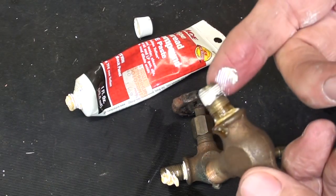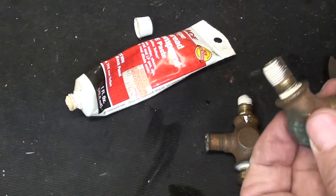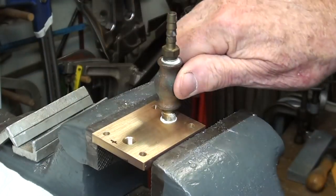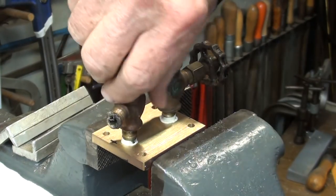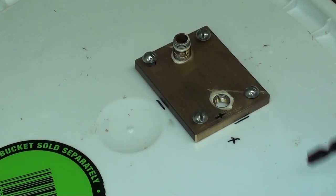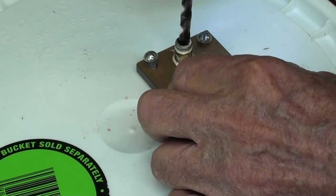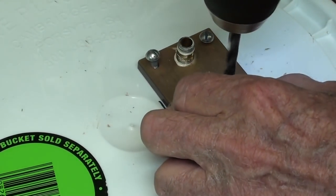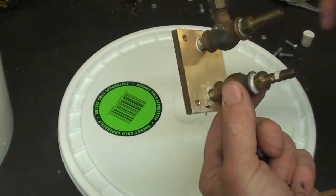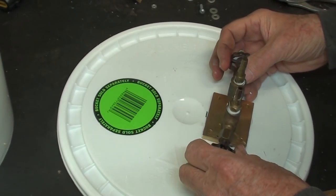I much prefer pipe dope over the pesky tape. My dad used to just use Dutch Boy white lead — of course, you can't get that anymore unless you find some new old stock. I had to do a little disassembly and back up because I'd forgotten to drill two holes through — otherwise they were just blind holes. I've got a messy job of sealant there, but I'll go ahead and tighten these down for good.